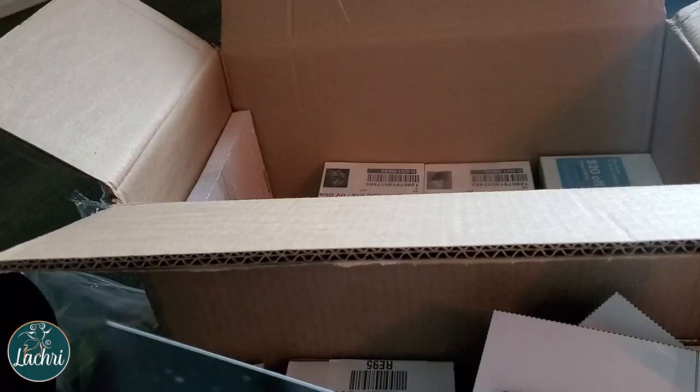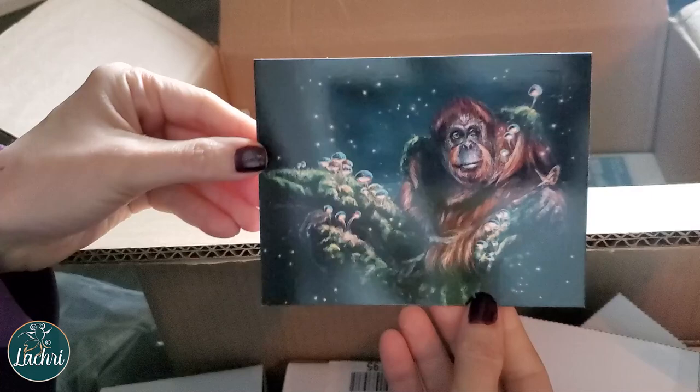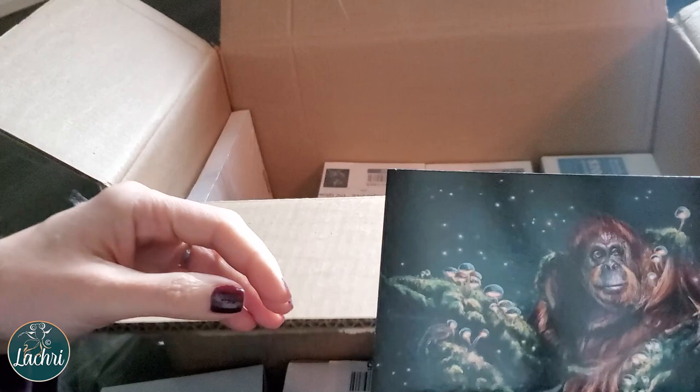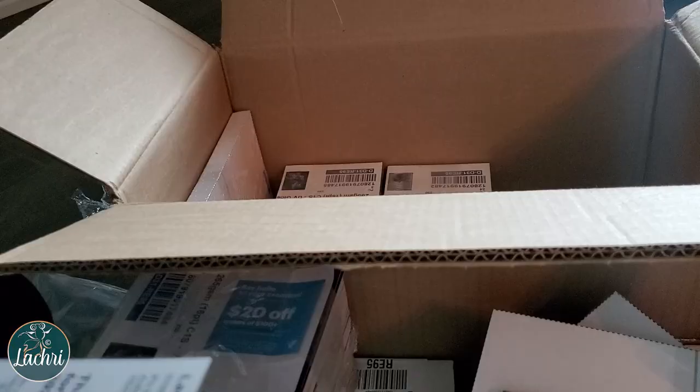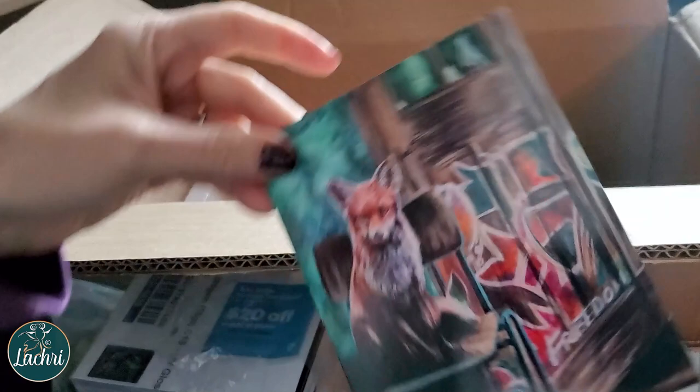Here are the November postcards — we've got the orangutan. Even though it's a dark painting, I lightened it up a lot knowing that these tend to print way too dark, and it printed really well. I am super happy with how these came out. Here are the September postcards — I'll be working on these this week. That printed really — oh my gosh — I'm quite impressed with the print job on these ones.